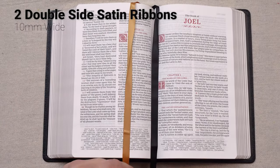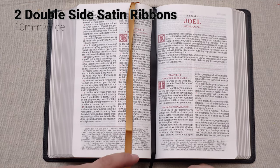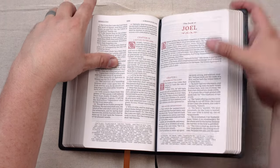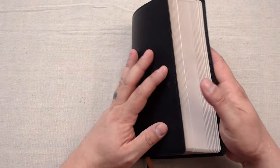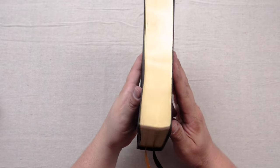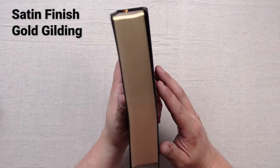You also have two double-sided satin ribbons — in this edition there's a gold and a black. They're good thick ribbons. I'm glad that they use these thick ribbons rather than some little thin puny ribbons. One thing I would have loved to have seen was a little bit of an art gilt. I really love this gilding on the page edges — it's like a satin finish. It's not overly glossy, so I don't know if it'll hold up really well to smudges or scratches.